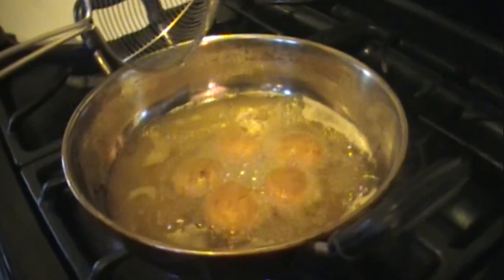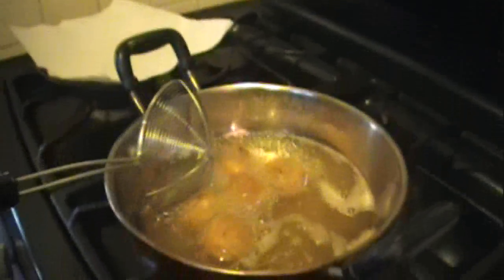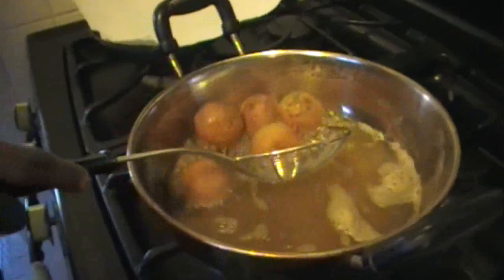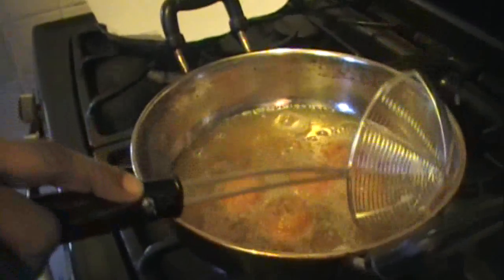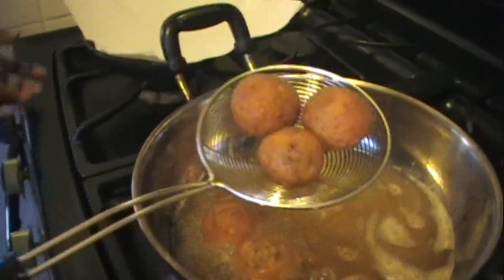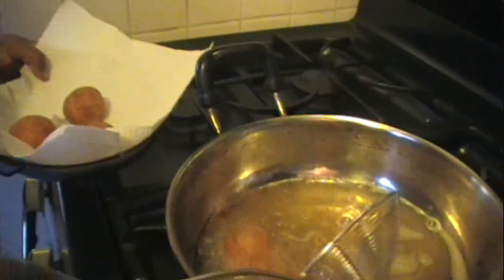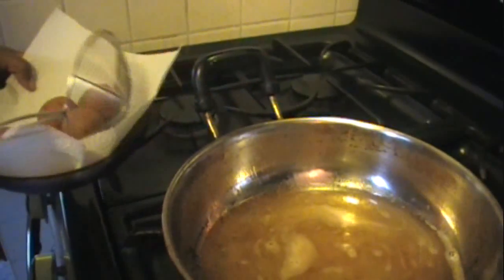It's been about two minutes and the cutlets are ready to take out. Look for that golden brown color — see, perfect. Just drain them onto your paper napkins and do the same with all of them, taking care not to break the cutlets when frying.